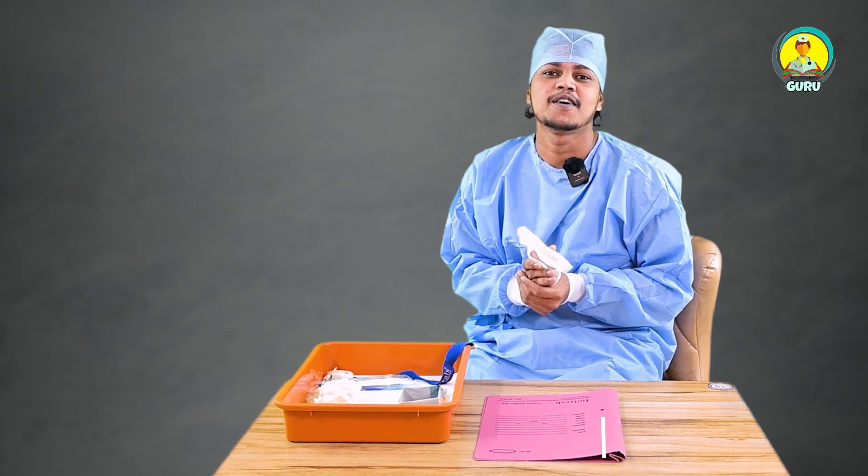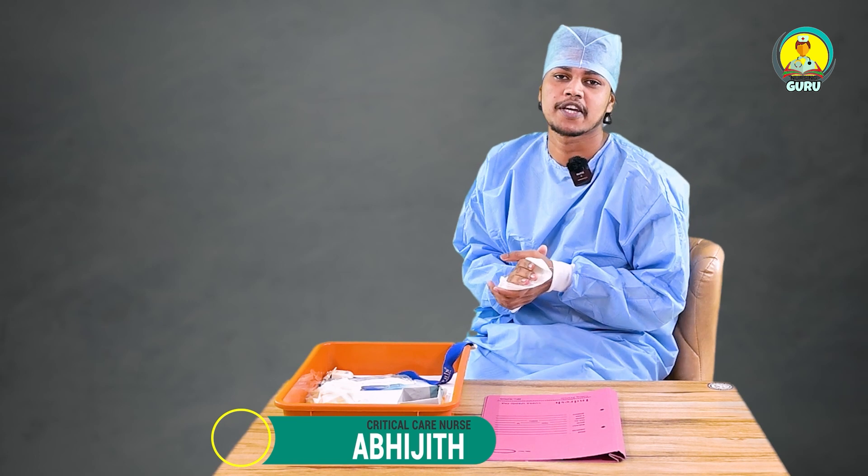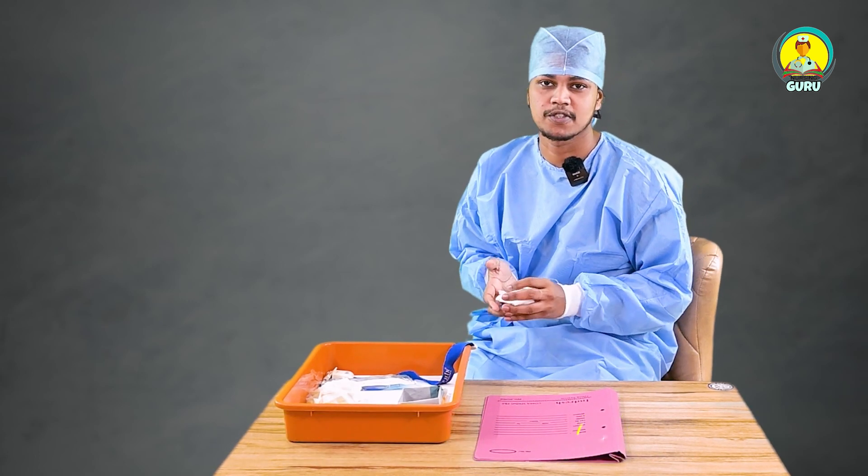Hello, hi everyone. Myself, I'm Abhijit. I'm a critical care nurse. So today I'm here for a demo for sample collection or blood withdrawal.